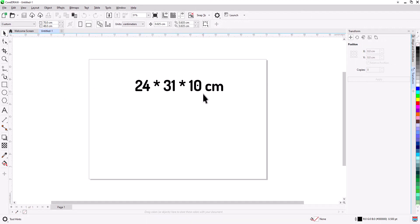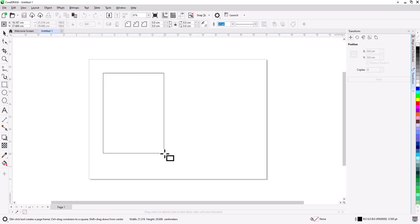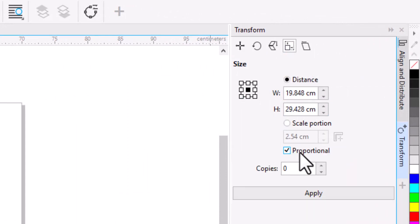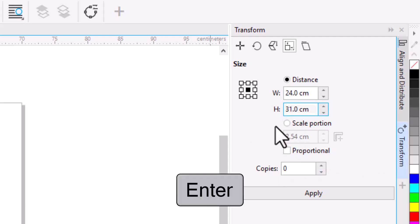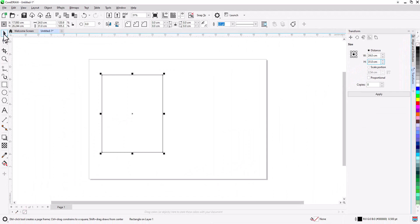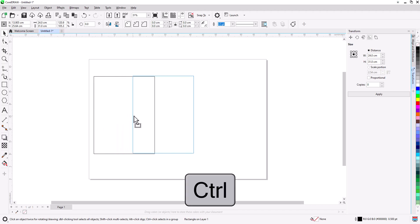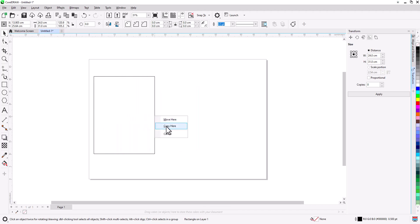We will work on a paper bag with measurements of 24 by 31 by 10 centimeters. Select the Rectangle tool and draw a rectangle. Go to Transform, select Size, deselect Proportional; for width type 24 and for height type 31, then press Enter. This is the front face of the bag. Now we need to make the side: right-click drag to the right, hold Ctrl, snap to edge, release, and select Copy.